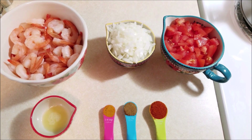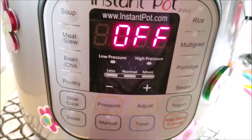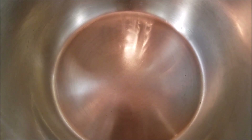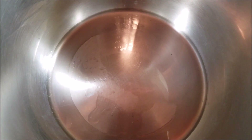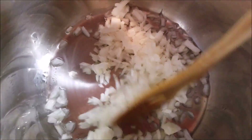Now let's see how to make this delicious and easy Instant Pot shrimp gravy. In your Instant Pot settings, hit Sauté and add two tablespoons of oil. When the oil becomes hot enough, add in the onions and sauté well until they become translucent.